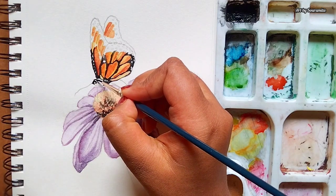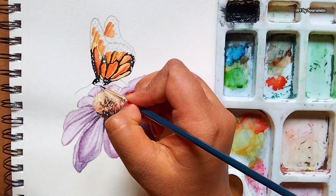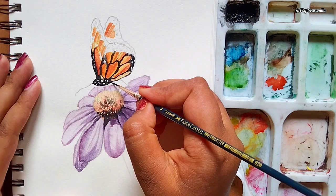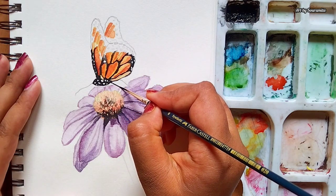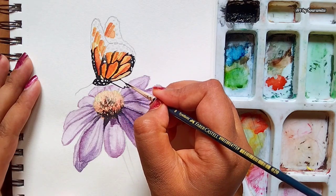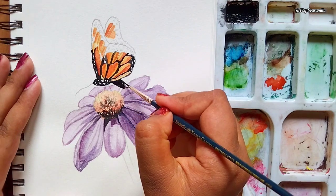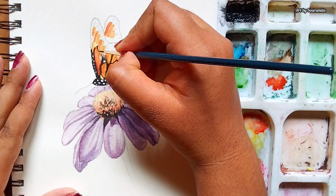I'm filling the body of the butterfly in the same fashion — I'll be filling the body with black color using the same small tip round brush and there will be some white portions in between. I'm filling the tail completely black.